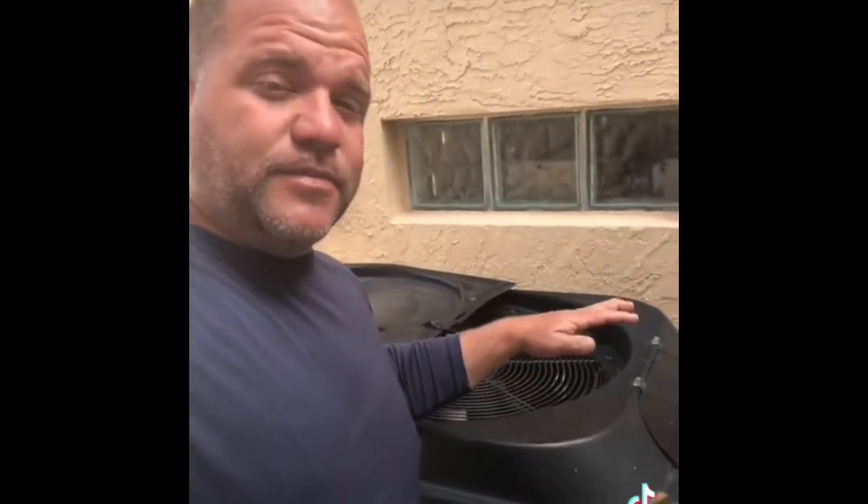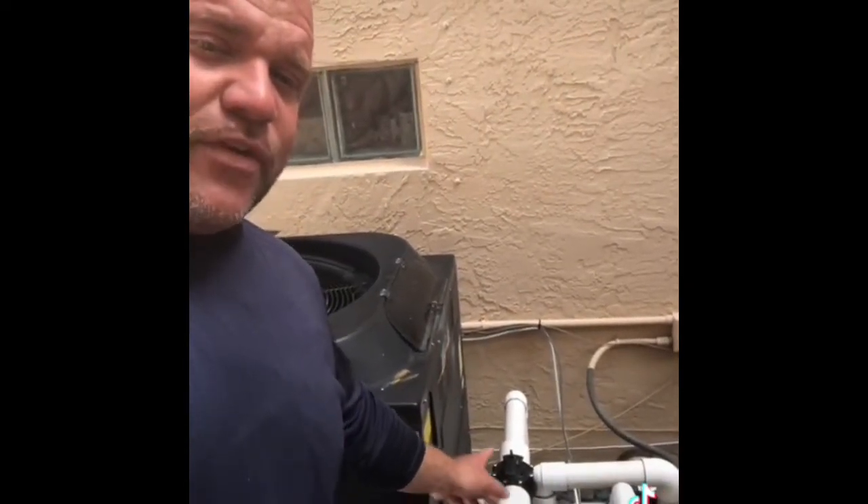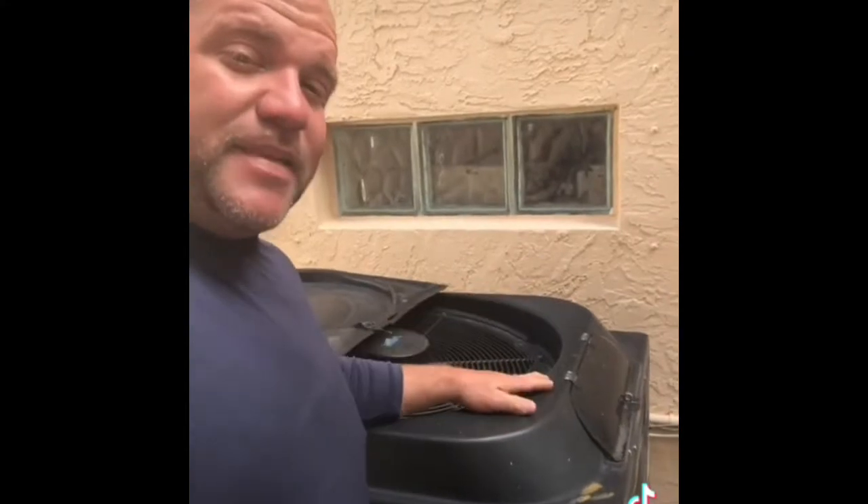Hey, what's going on people. We're here on the job site yet again doing another repair. What I got behind me on today's episode is this heat pump right here — it's sprung a very big leak. The customer accidentally wanted to do something with the pool and they completely shut off all the return valves, leaving only water coming in while the pump was running, and actually popped the inside.